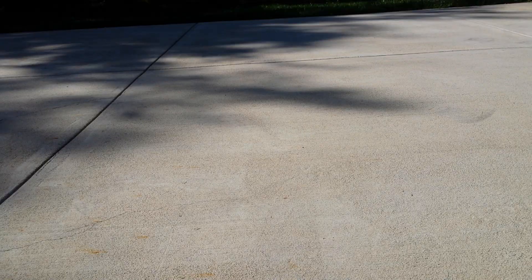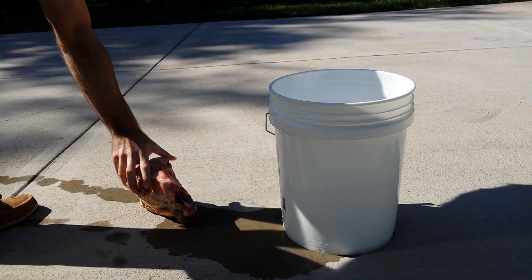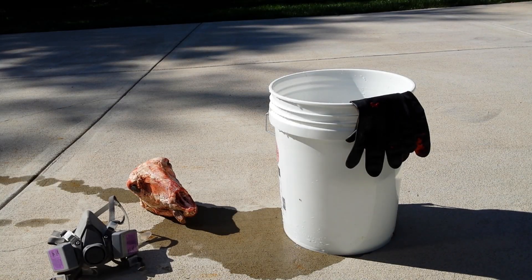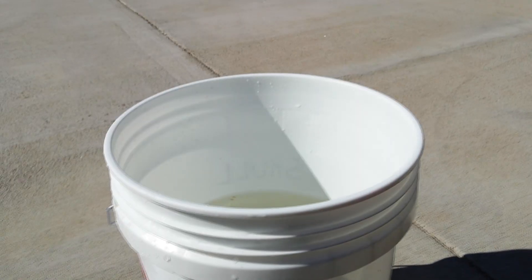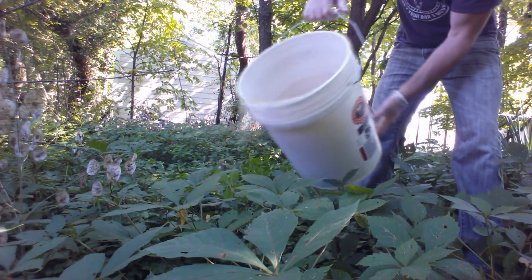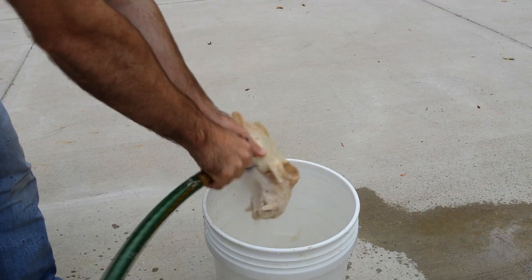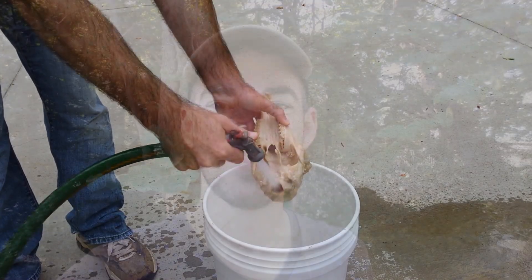All you're going to need is a container, clean water, a skull, some gloves, and a mask for when things get a little stinky. Put your skull in the container with plenty of water in a warm spot and seal the top. Change the water every one to two weeks and let the bacteria do the rest. After the skull is fully cleaned, you can then move on to degreasing and whitening the skull if needed — and yes, it really is that simple.